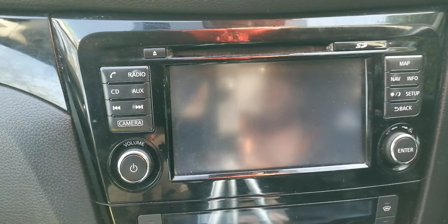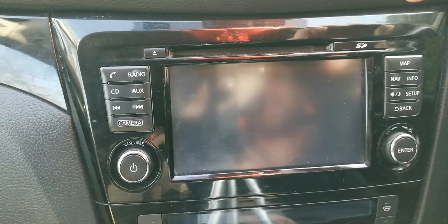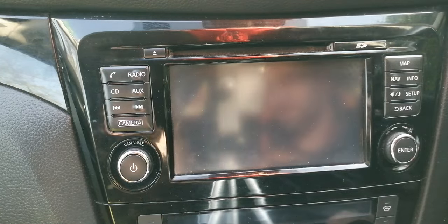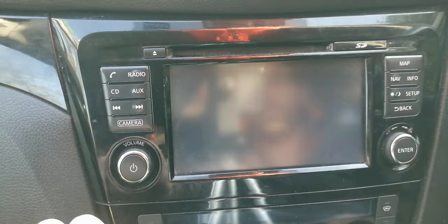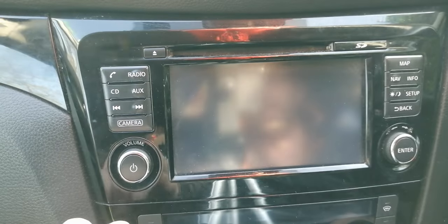Hi folks, welcome to another Did You Know Qashqai video. Today we're going to look at the so-called hidden service menu on the Nissan Qashqai J11. This may be available on the older Qashqai and the new Qashqai too, so let me know in the comments if it works on yours. This is a 2014 model, and this menu is used by garages to check the running data. It's also really useful to check your battery levels.